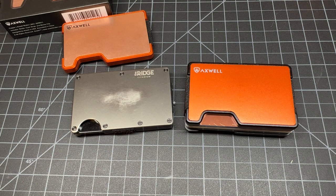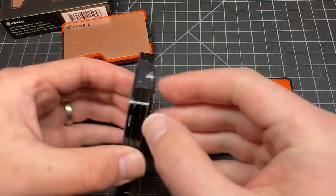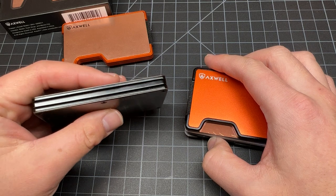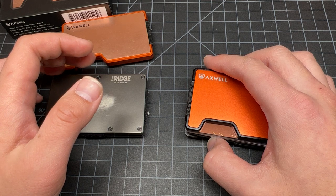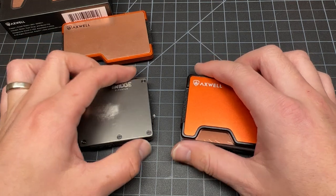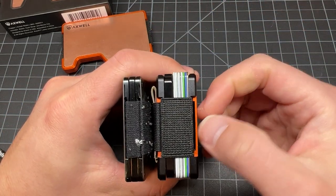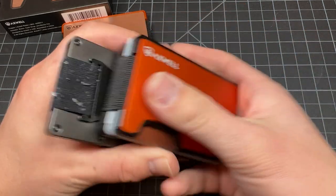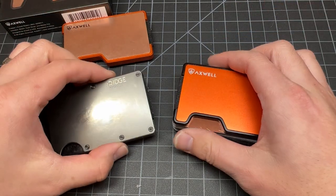There were only a few things that were different between the two. The Ridge with all my cards and the coin tray was 17 millimeters. The Axwell with all my cards and coin tray was about 19 millimeters — a little bit more — because the coin tray is thicker and the wallet is slightly thicker to fit the interchangeable plate. That's the main difference in thickness.